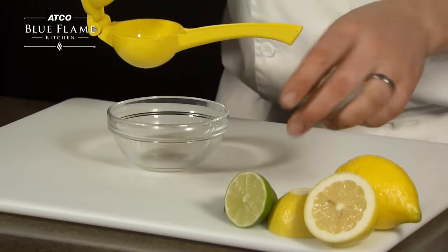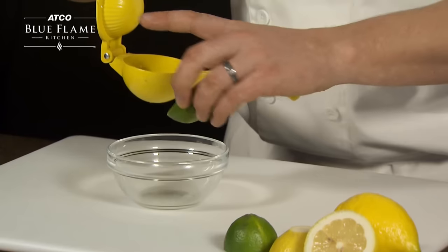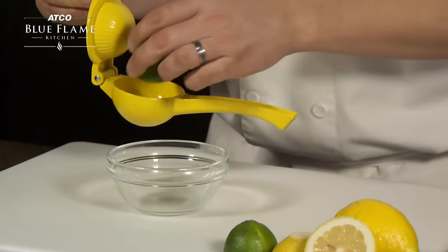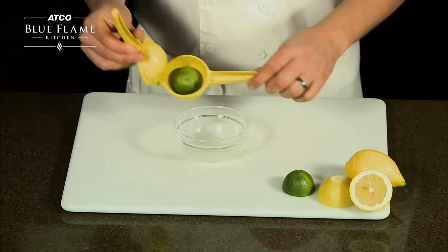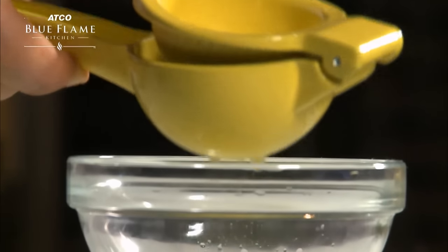One thing people often get wrong is the direction of the lemon or lime. Resist the urge to place the round bottom of the fruit into the round bottom of the squeezer — the opposite is correct. The flat, exposed bottom should face downward with holes below.